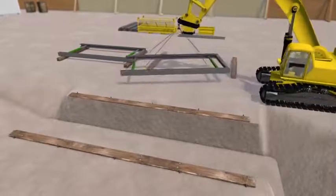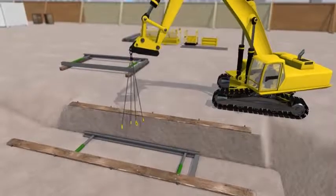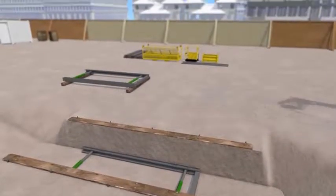A certified four-legged lifting chain is now attached to the waler rails and the completed lower frame can be lowered into the base of the trench.